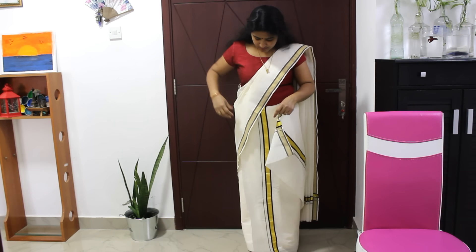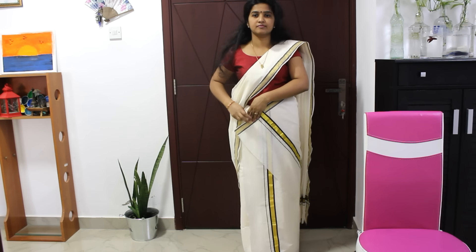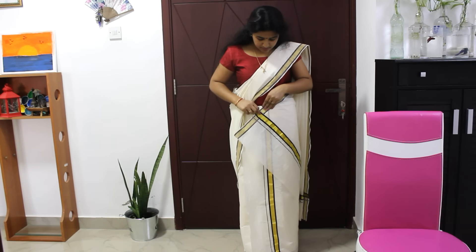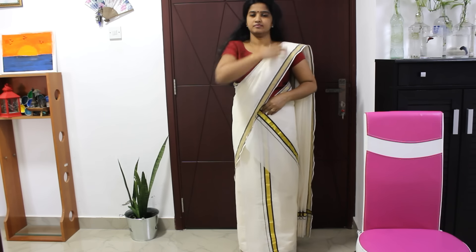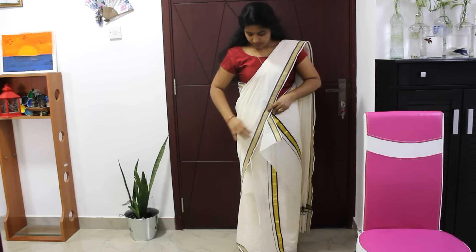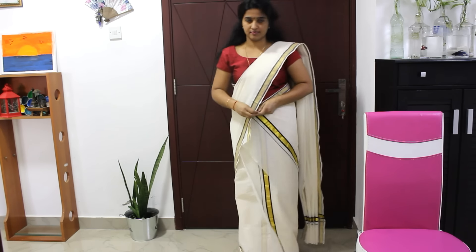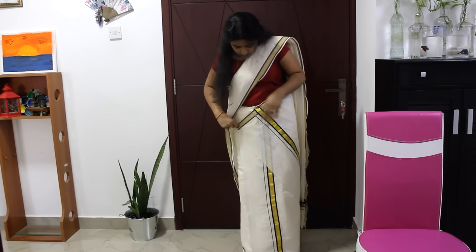Now we will take a pinch here. Let me put the pinch here. I am going to put the pinches on the inside. Adjust the pinches on the back. I am going to put the pinches on the inside.